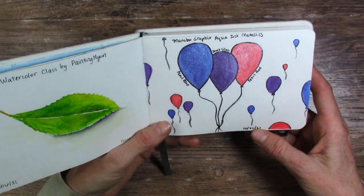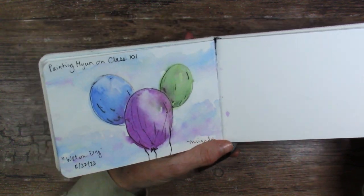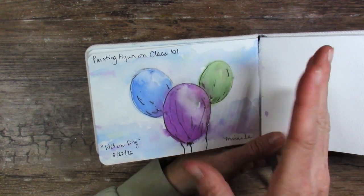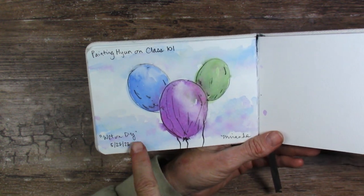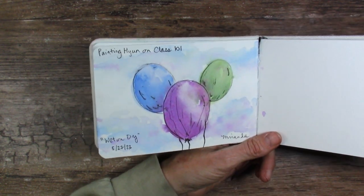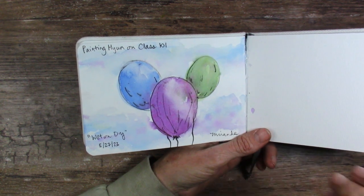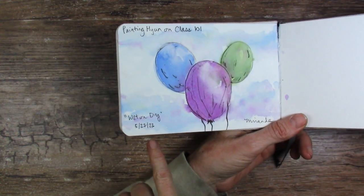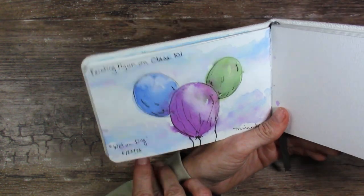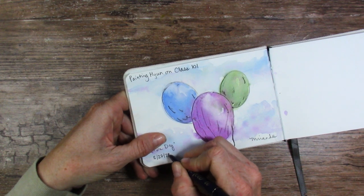A couple days later I had these really cool aqua ink metallics, so I painted these balloons. And then we moved to the last video where I was trying that three-hours-straight painting class 101 by Painting Hyoun, and this was the wet-on-dry exercise that I totally failed. She did comment back, you guys, but I don't have time to stick that in this video — I'll show you what she said on Tuesday's video, so make sure you're subscribed with notifications on. We skipped from October 2021 to May 2022 — that date looks like a three, but we definitely did not paint that in 2023.